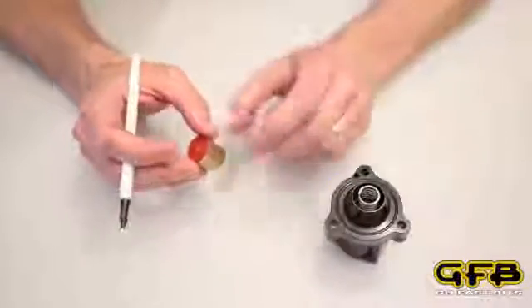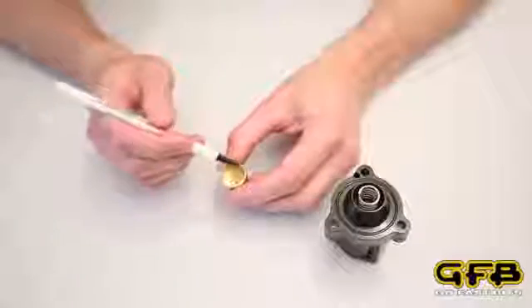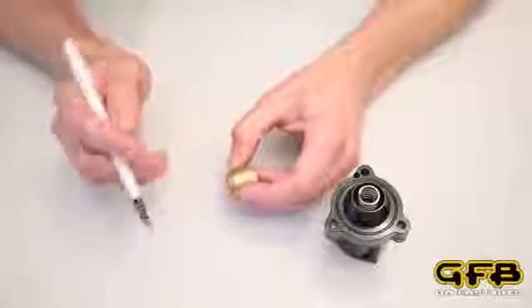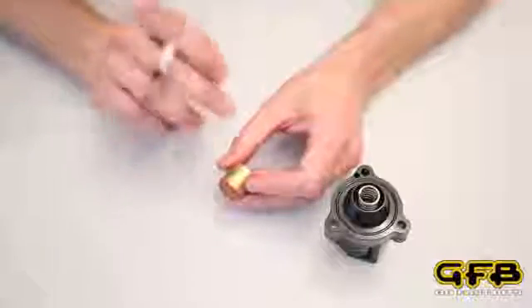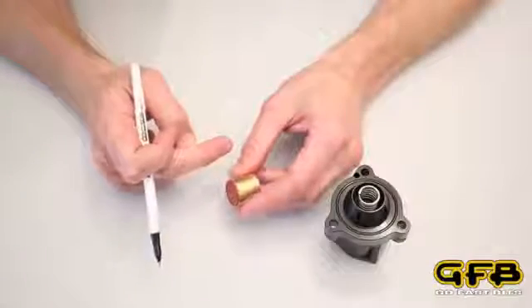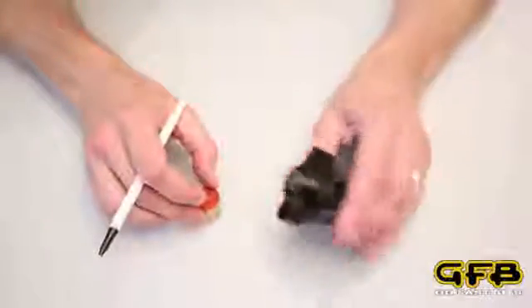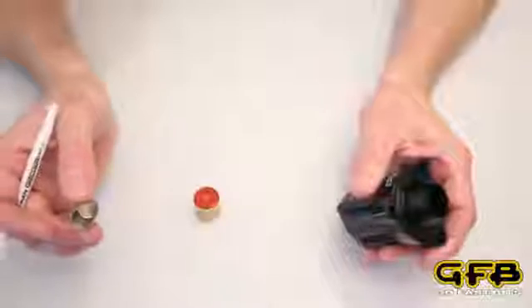The important thing is the area here is about 20% smaller than the area on the back of the piston. So that means for any given boost pressure there's 20% more force pushing it closed than there is pushing it open. So the piston is going to stay shut no matter what the boost pressure is, and even if you remove the spring entirely.